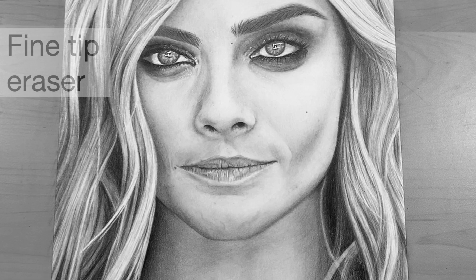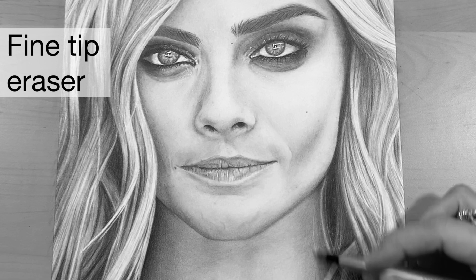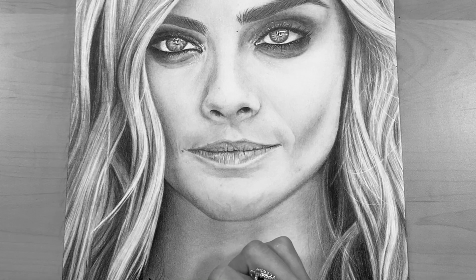In this case I'm using my Tombow eraser again with a nice clean sharp edge to get those nice flyaway hairs. I also go in using my mechanical pencil and my black pencil to add some flyaway hairs on her neck.